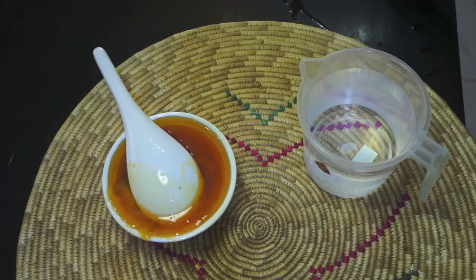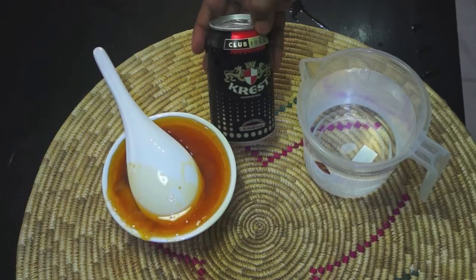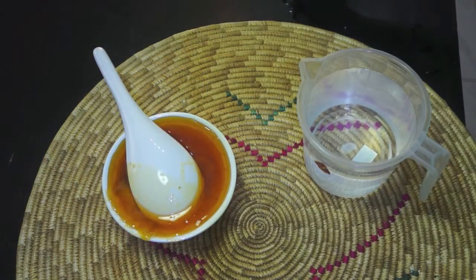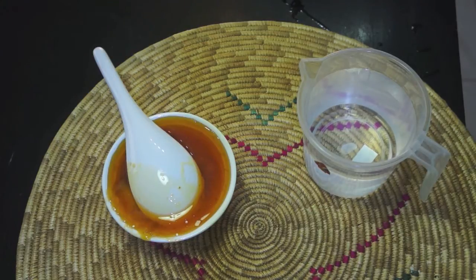If you add soda, you can add soda using oil and oil, contracts, and the organic properties, which are the organic rich, which is so important.